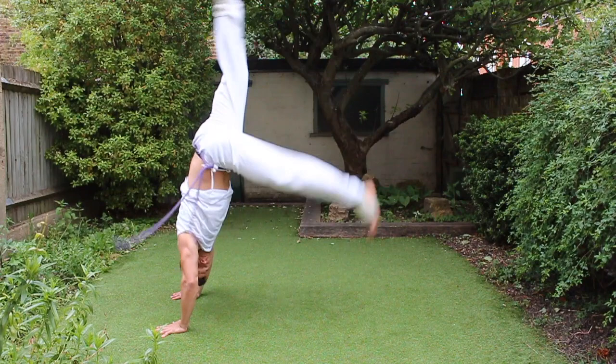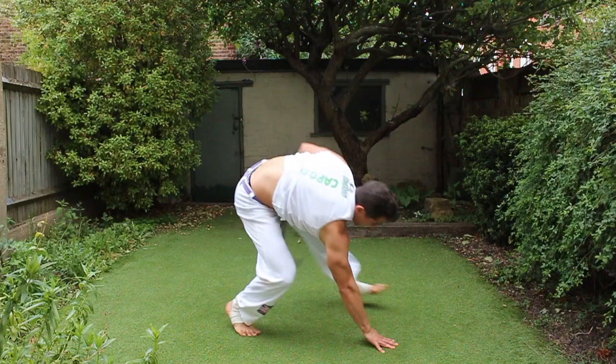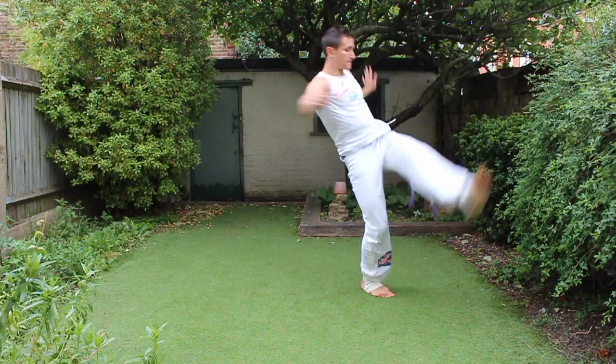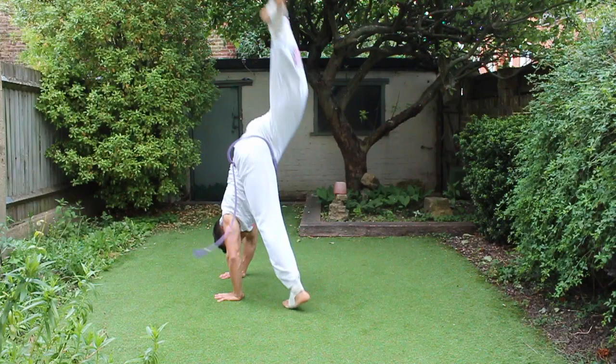This is the move of the month variation. As you can see, this is just a progression from the base and the foundation of the move of the month. If you haven't seen the tutorial of the move of the month, please click on the link above — there is a step-by-step explanation from the foundation of the move. This is just a progression. You can do it many ways and add your own style into it.